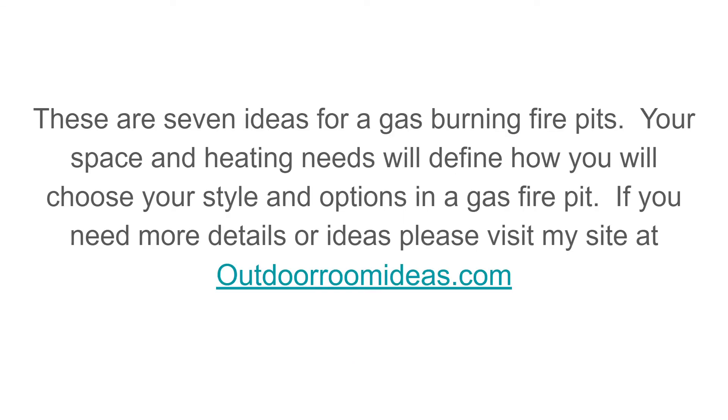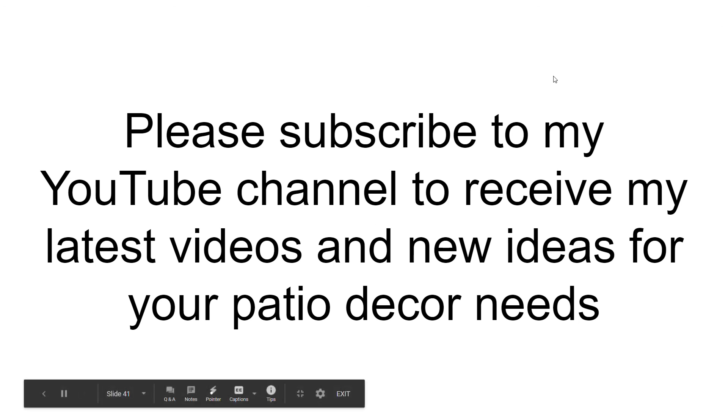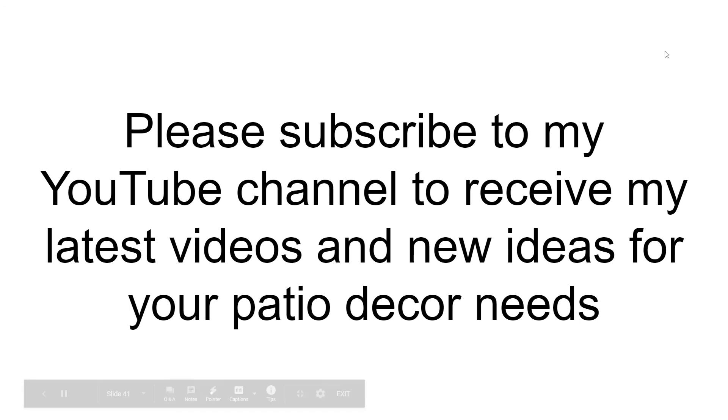These are seven ideas for gas burning fire pits. Your space and heating needs will define how you choose your style and options for a gas fire pit. If you need more details or ideas, please visit outdoorroomideas.com and subscribe to my YouTube channel to receive my latest videos and new ideas for your patio needs. This is John signing off until the next video. Thank you.